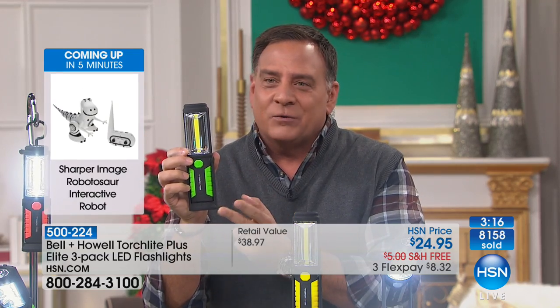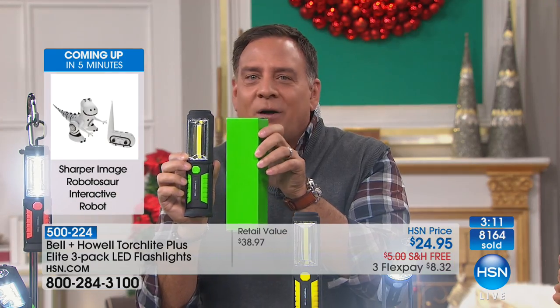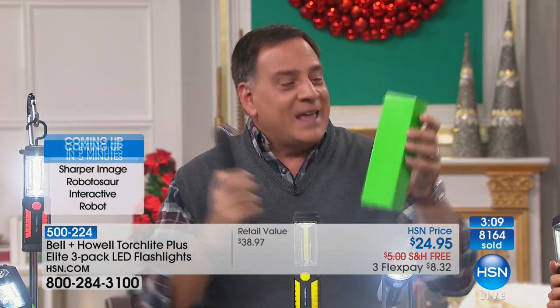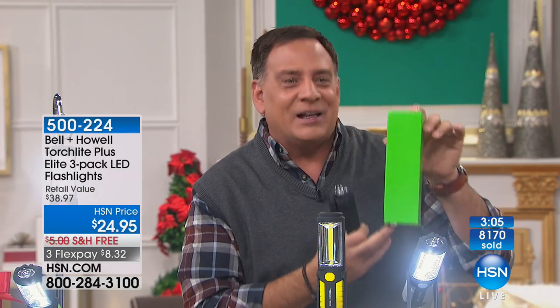We go the extra mile — we give you gift boxes that match the color. Whether it's green, yellow, blue, or red, we give you the box that matches it as well. You put it in there, and it is, P.S., stocking-sized. We made sure this is going to slide right in there. I love the idea that you don't have to wrap it.